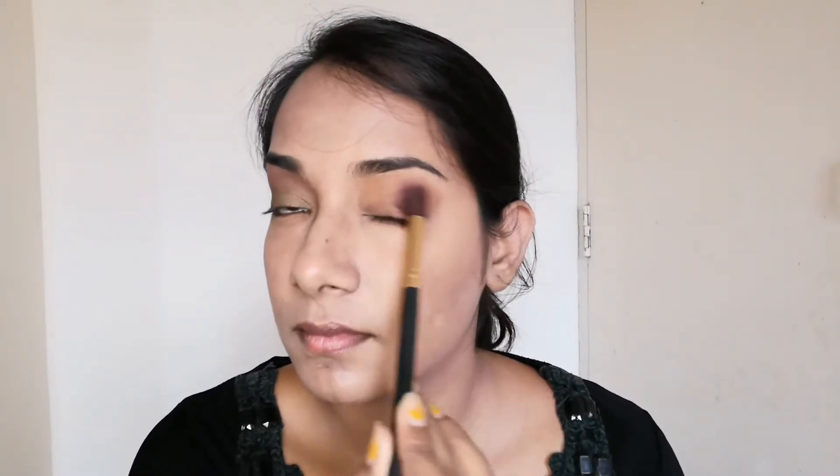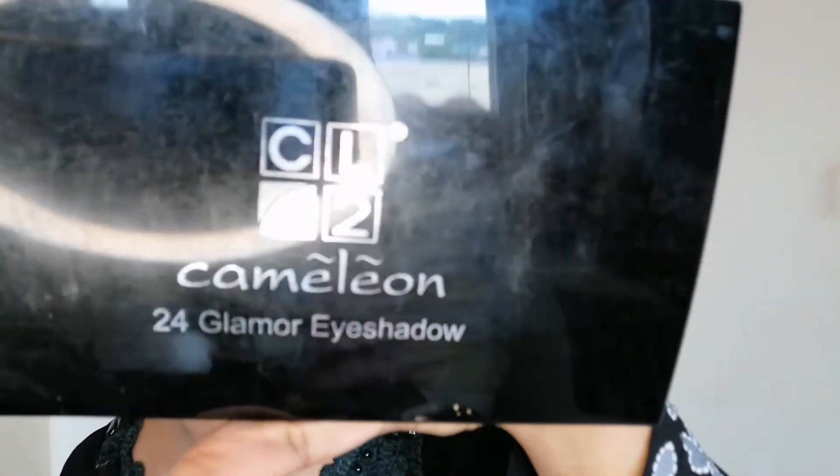Above the crease line, to give this eye look a little bit of a smoky effect. This is up to you guys — if you want it like me then you can follow the same steps, and if you are happy with the pigmentation you can move on to the next step.